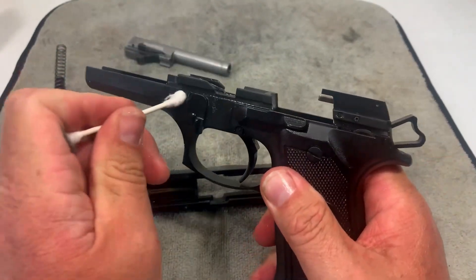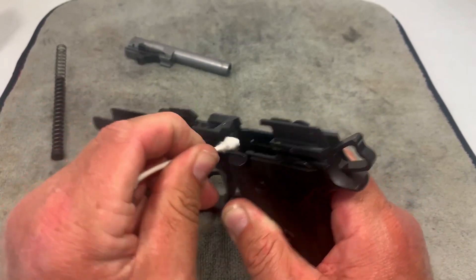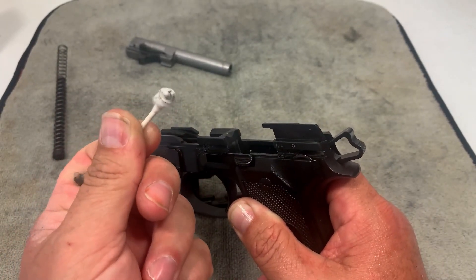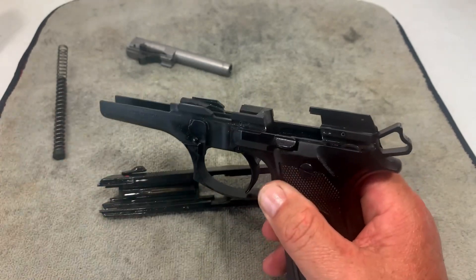Just to show you it wasn't that dirty, I'm going to put a Q-tip in the rails real quick. You can see it's not really that dirty because I didn't put many rounds through it. I'll get this cleaned up and we'll move to the slide.